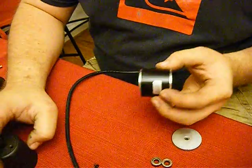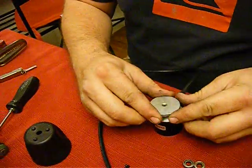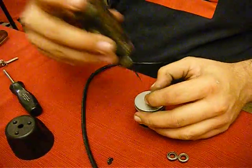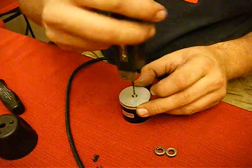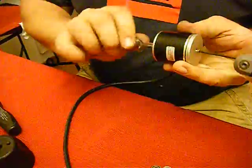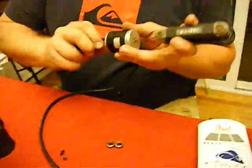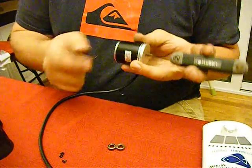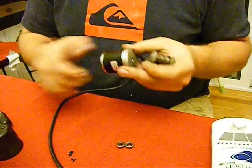Once you have all three screws in, go ahead and put the magnet back on, tighten it down pretty far before you have to use a backup screwdriver on the other side, get it snug.